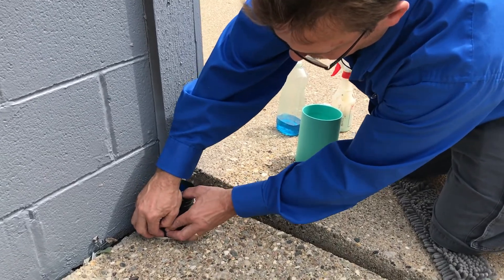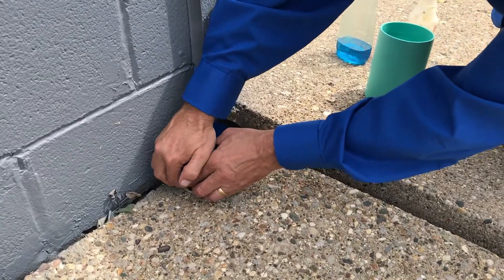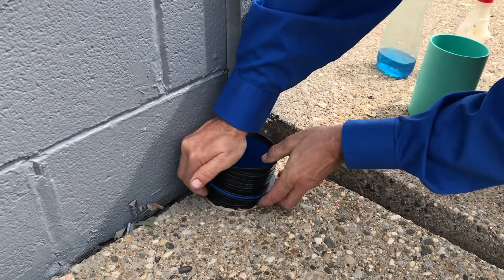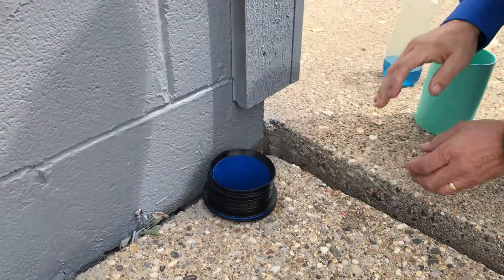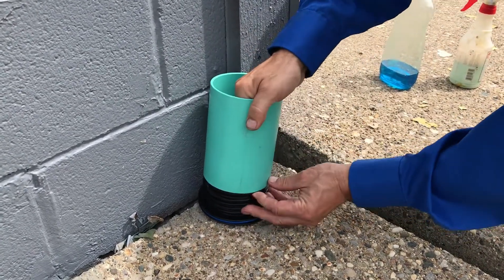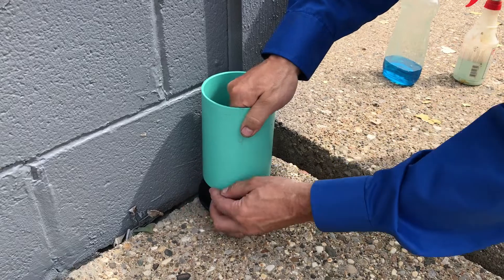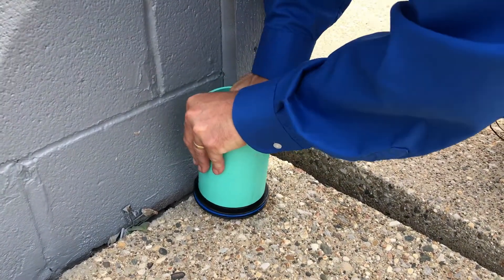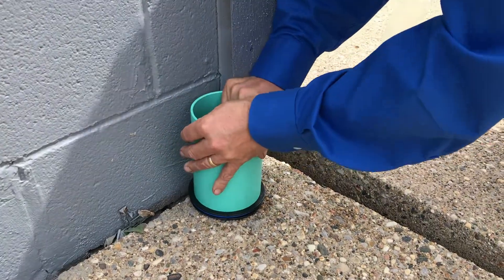Press the Icon into place, making sure that the leading fin does not get folded over. Press it down into place. Do the same with the second pipe, again making sure that the top fin does not get folded over. Press that pipe into place.